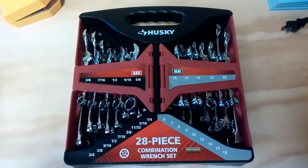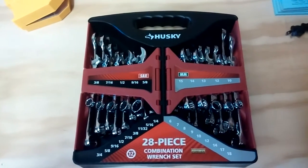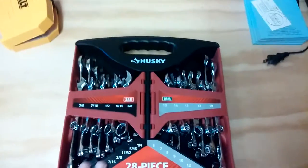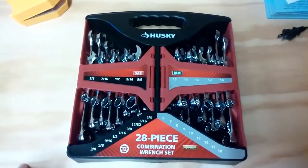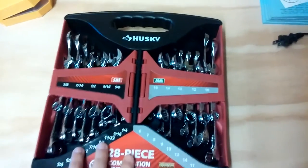What's up guys? Just want to give you another quick little purchase I made here. Got this at the depot. I want to say this was like $19.99 — 28-piece combination wrench set. This is awesome.